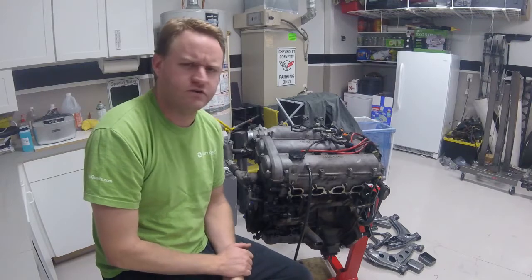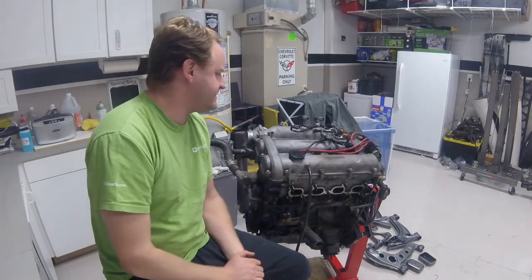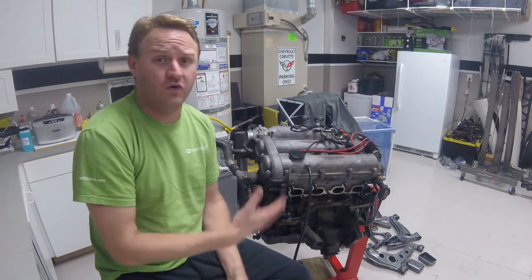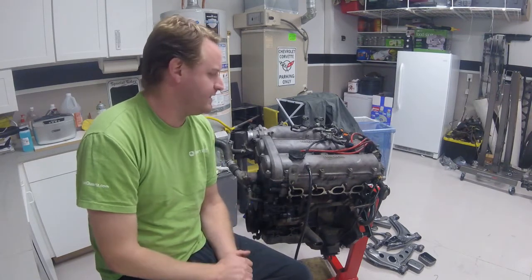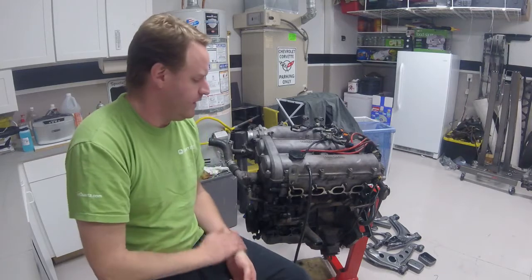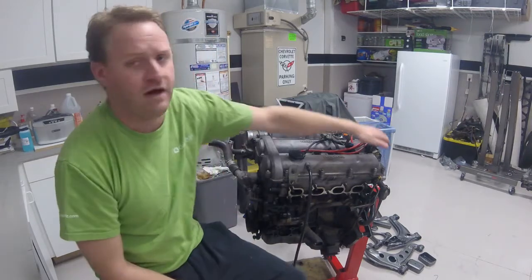It has about 110,000 to 120,000 miles on it. Did a leak-down test, everything checked out real good — under 10% leakage on a cold motor across the board. Can't really complain about that. Ended up getting the guy talked down to $400. Came with pretty much everything on it except for a cam angle sensor.